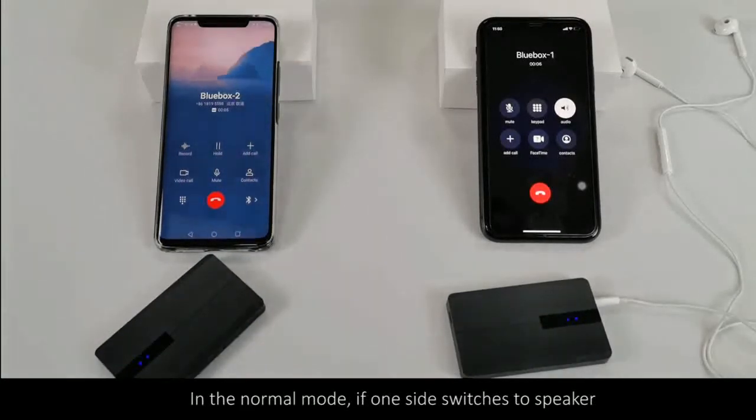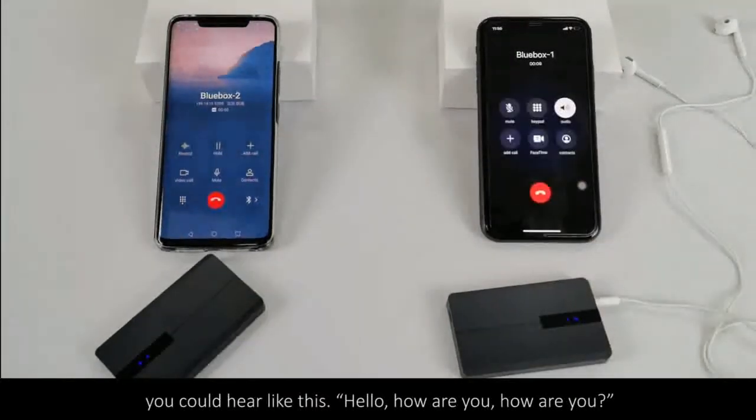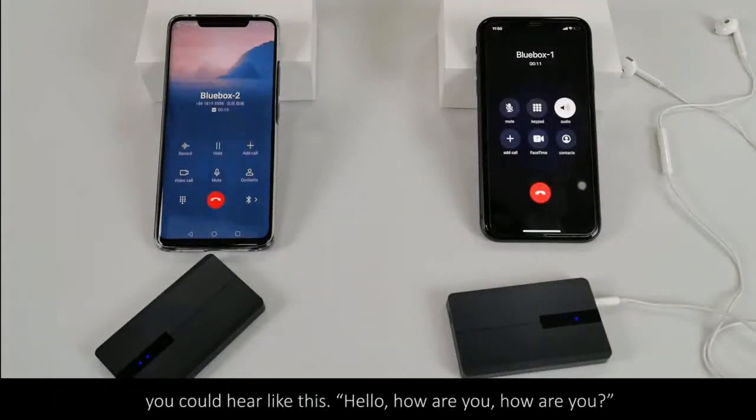In normal mode, if one side switches to speaker, you could hear like this. Hello. How are you? How are you?